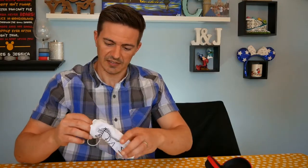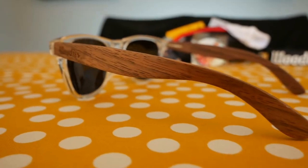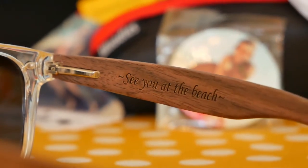Let's open these guys up and see what we have here. These are pretty a-okay. They're called Woody's because they are made from wood, or at least partially. Not the transparent part — these have a transparent lens frame, so that's gonna be a plastic or polycarbonate. The arms here are made of wood. They feel really good — it's a nice feeling wood. On the inside it says 'See you at the beach.' These are polarized lenses.